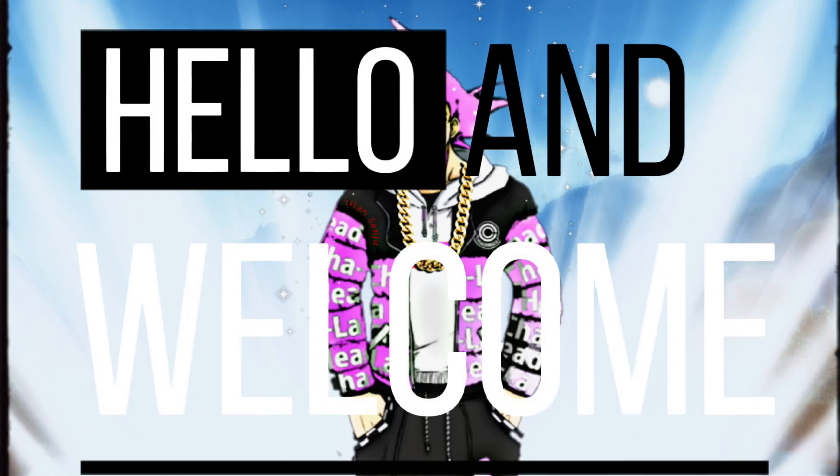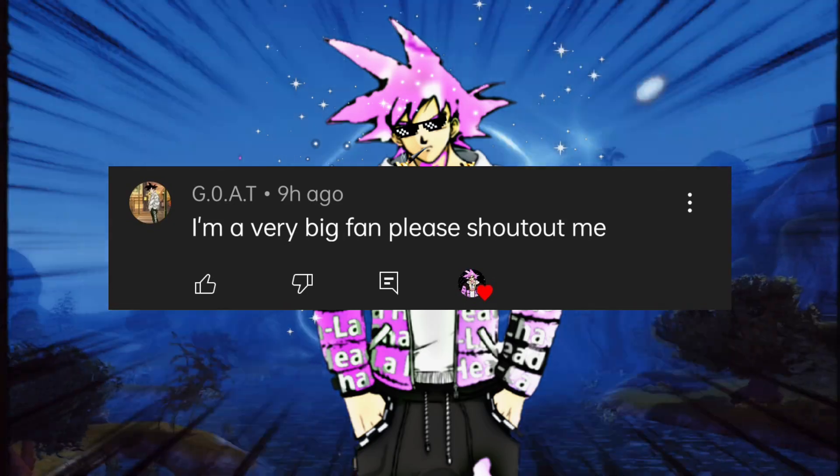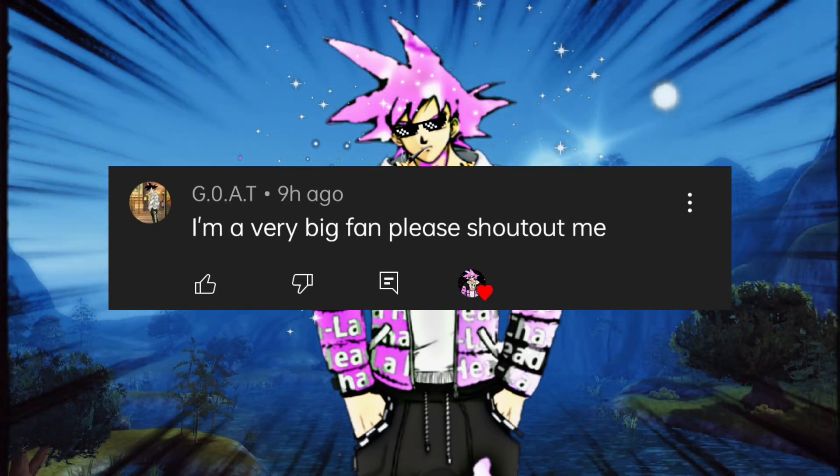Hello and welcome again guys in new video. Today's video shoutout goes to G.O.A.T. If any of you want to visit his channel, I have mentioned his channel link in the description.